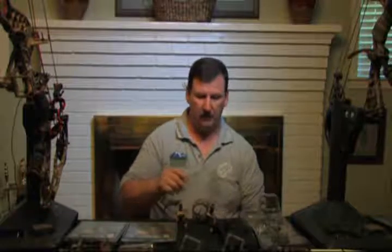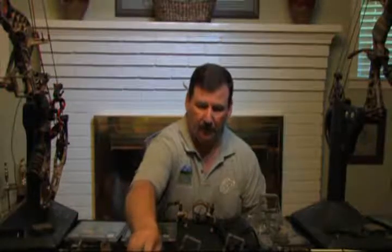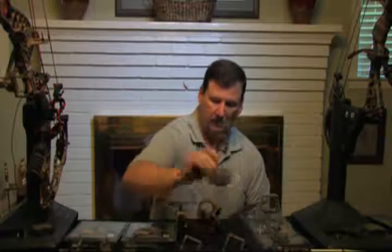Hi folks, I'm Mitchell Smith, president of Extreme Outdoor Products. In this segment of the video, I'm going to explain how to set up the rear sight, how to mount it to the bow, and how to get it sighted in. The rear sight works in conjunction with what you already have. There are several different models of sights on the market.